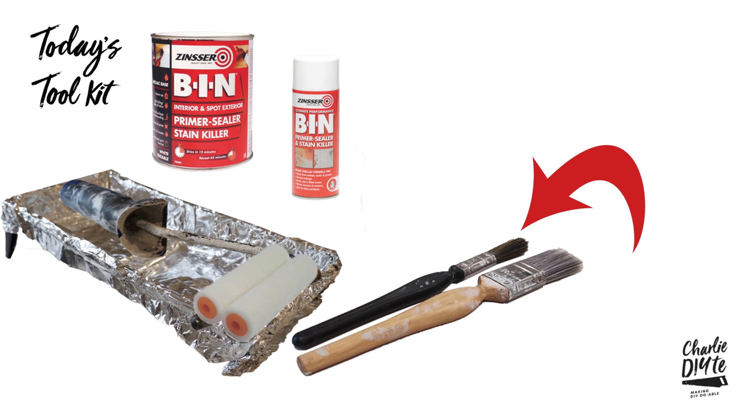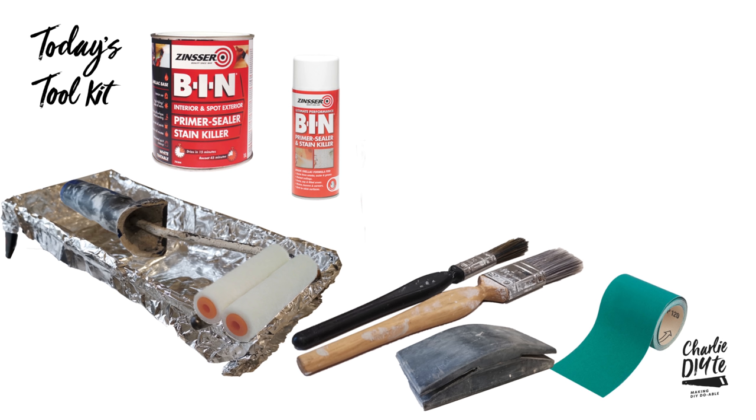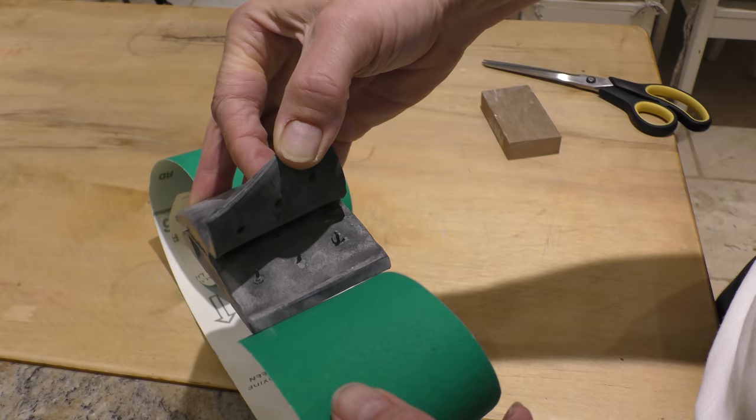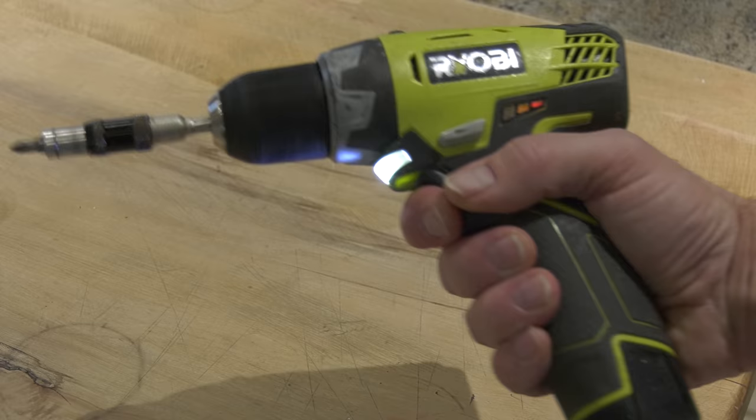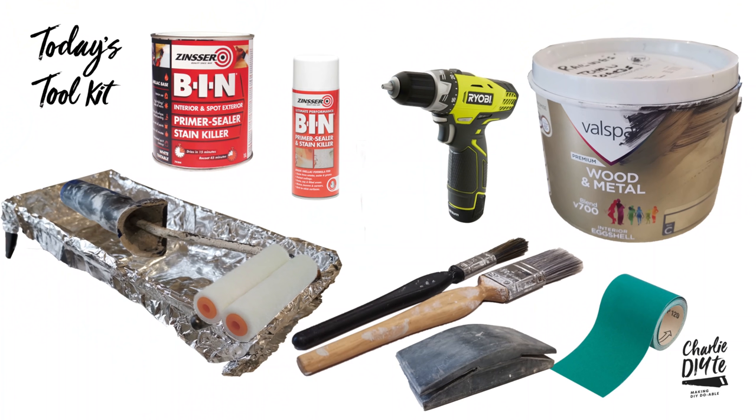Get yourself a roll of sandpaper — this was 120 grit which is perfect for our hand-painted units. Some people will say a finer grit like 180 or 220 would be more appropriate, and that might particularly be the case if you're sanding down previously spray-painted surfaces. I found this rubber sanding block really comfortable to use, but if you haven't got one just use a piece of wood. My little light Ryobi 12 volt drill driver is my go-to tool for removing fiddly bits of hardware, but a manual screwdriver is fine. And finally, perhaps most controversially, I've gone for Valspar wood and metal interior eggshell paint mixed to a Farrow and Ball colour.